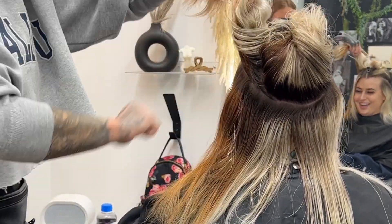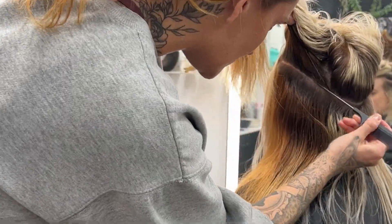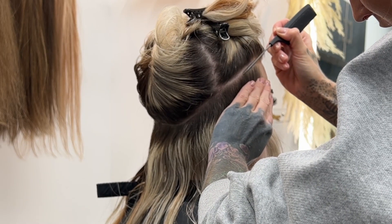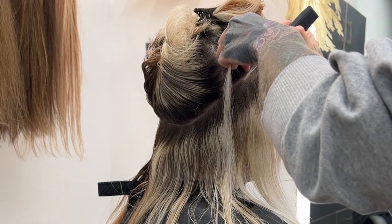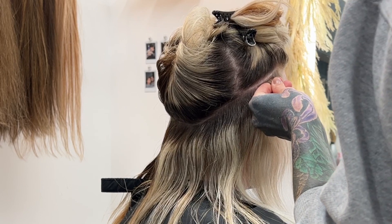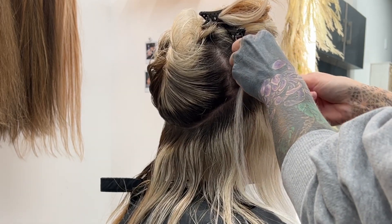Now you guys will see the type of sectioning that I'm doing. Whenever I do any type of hyperwebbed install, I do a very, very deep U for the base. It does depend on the density of the hair and the client, but I prefer to do a super deep U because it is the natural shape of the head. This avoids any flip up — the corners of the hair can sometimes flip up and be flapping in the wind. I start with a super duper deep U and make sure the density behind her ear is enough for her to put her hair up as well.